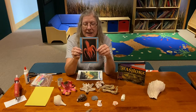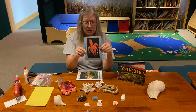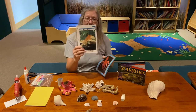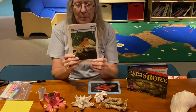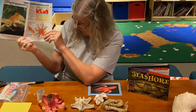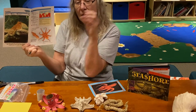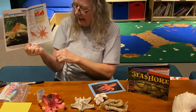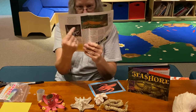Look at this guy — they can change colors and squeeze into little places. Here's another picture of a bigger octopus that shows how they look when they're swimming. The way they swim is they propel the water out and move like that. And here are some other pictures of octopuses.